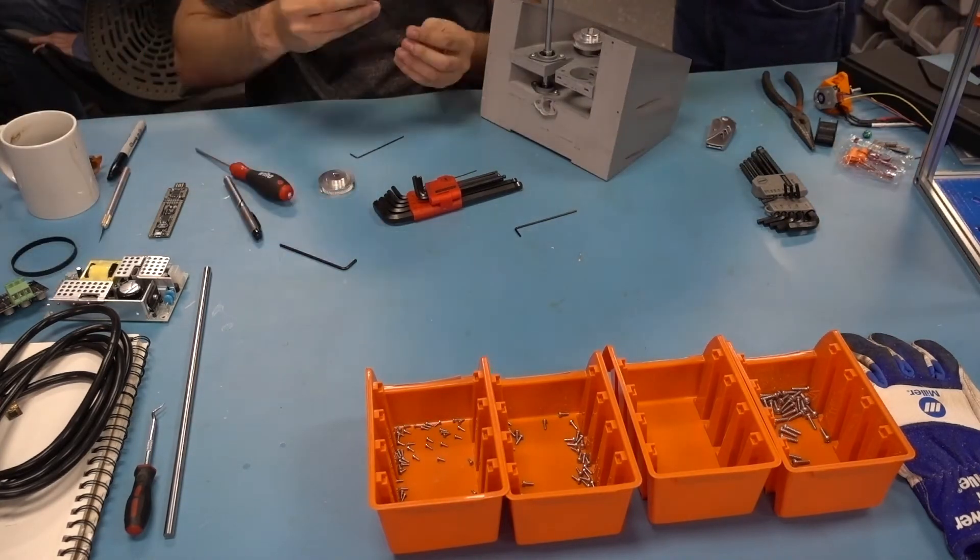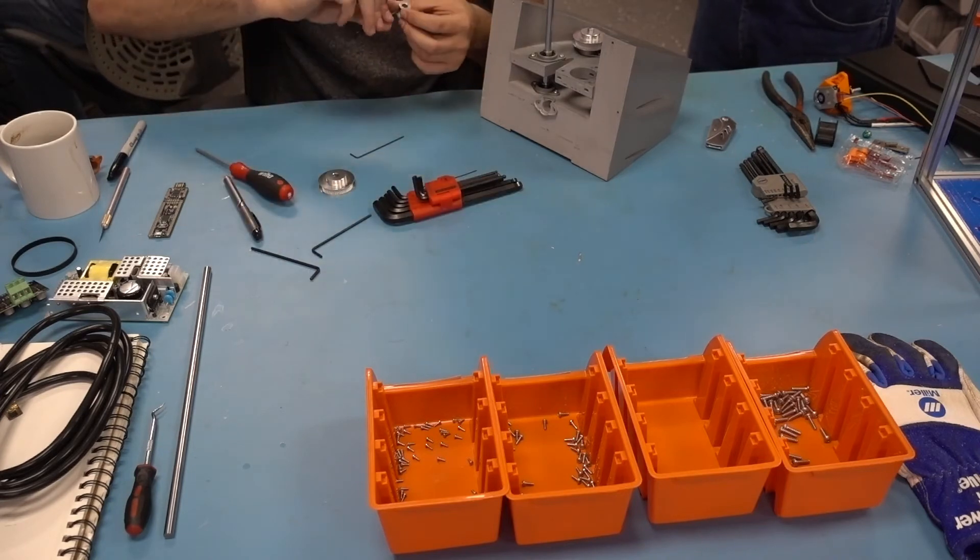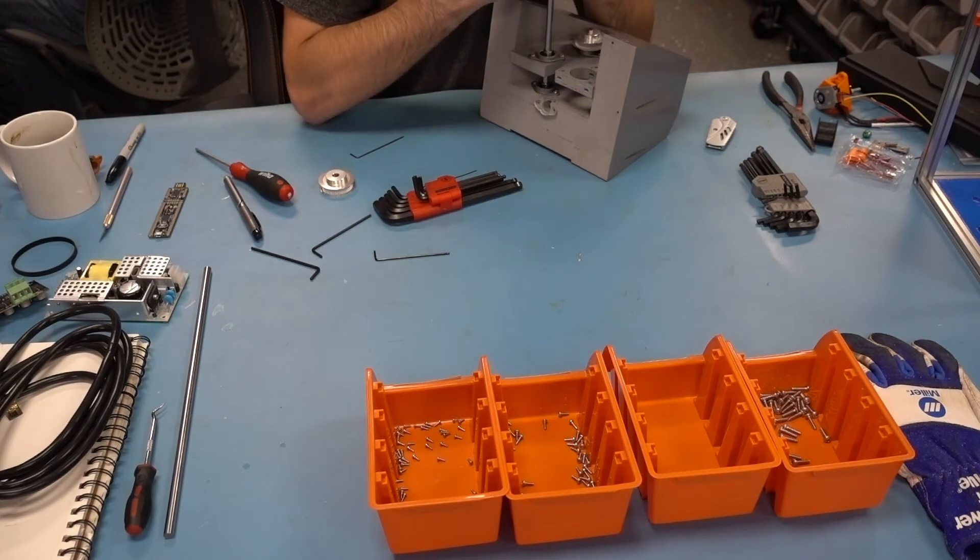Here you can see that we are using pulleys instead of a gearbox. We have an intermediary shaft which allows us to have a larger reduction ratio.